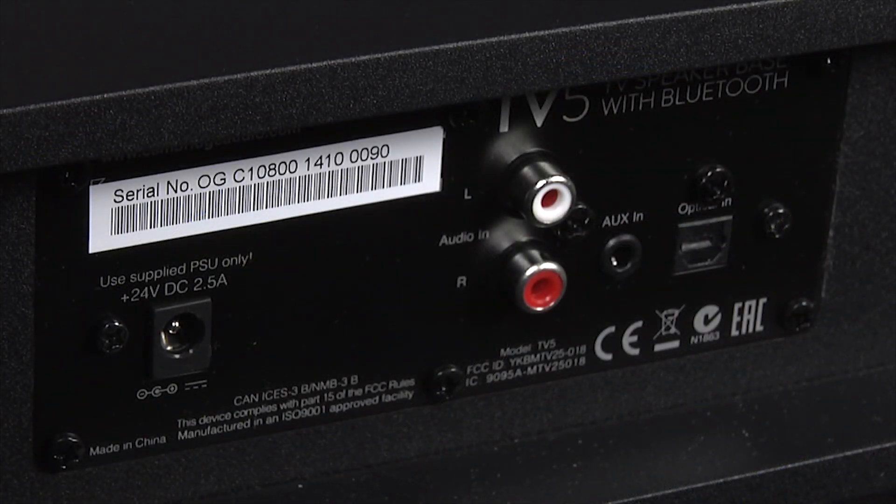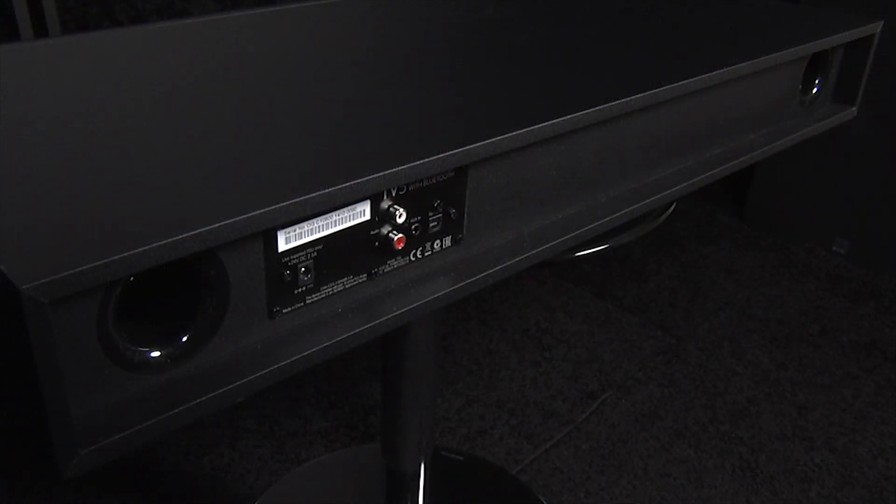In terms of connections, the TV5 supports optical digital, a 3.5mm jack, and RCA analog stereo. There's also aptX Bluetooth for a wireless connection, but sadly no HDMI input or output.